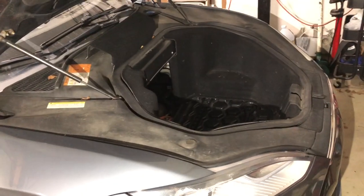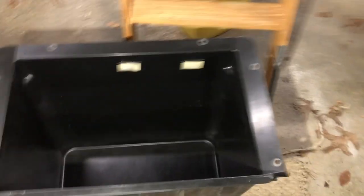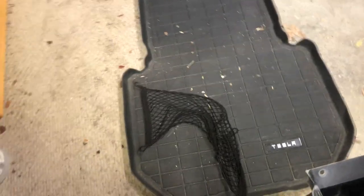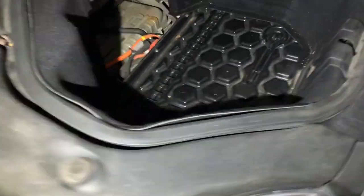There are a number of things involving the Tesla frunk and aging that we should talk about. First of all, here's the microwave box — the bit that people with the fancy all-wheel drives don't have. And then there's the mat, and underneath that is the carpet. I want to show you a couple of the long-term issues.